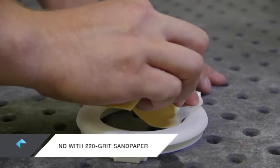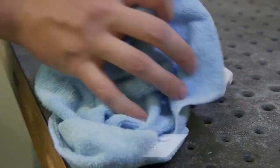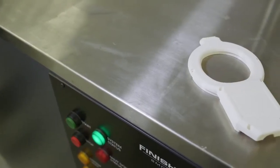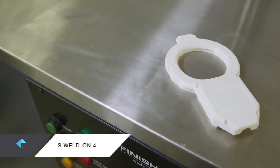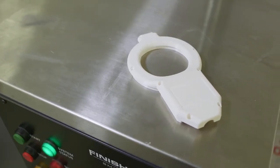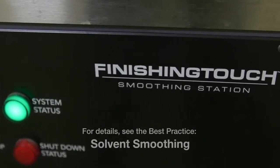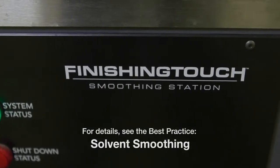Next, prepare the surfaces. Lightly sand with 220 grit sandpaper, then remove any dust or debris. For an ABS or ASA part, you can either dip it in a methylene chloride solution, such as IPS Weldon 4, or vapor smooth it in a finishing touch smoothing station. For details, see the best practice on solvent smoothing.